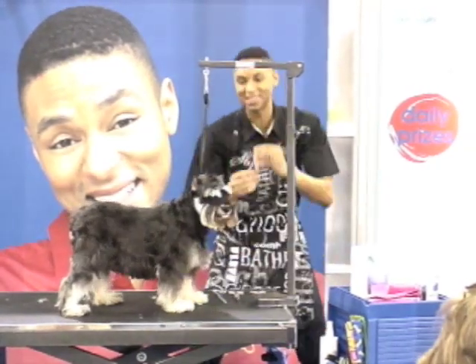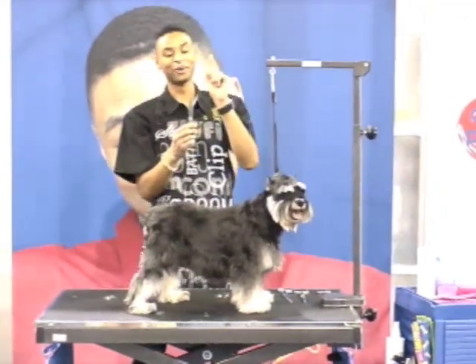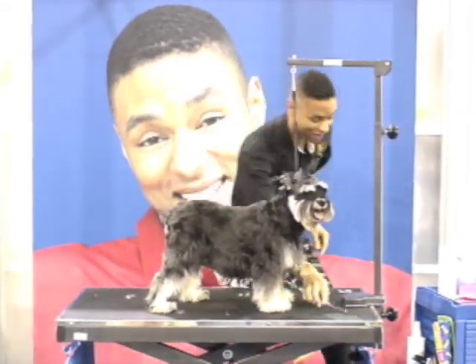We've got our finish shears. The finish shears are a groomer's best friend — just know that. This right here will work miracles.